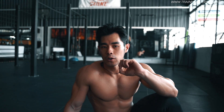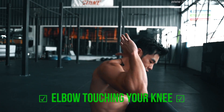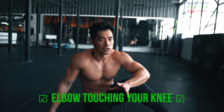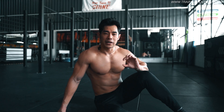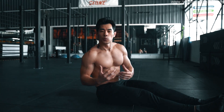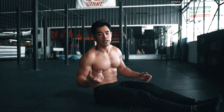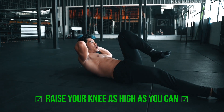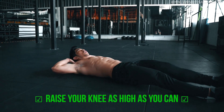One more thing: when you do bicycle crunches, your goal is to make contact — try to touch your elbow to your knee. Not everybody can do this because of flexibility. Here's the tip: when you do bicycle crunches, try to raise your knee as high as you can. This will allow you to make elbow-to-knee contact much easier, just like this. So instead of just raising your knee, try to raise it as high as you can — this will help the contact point.